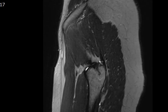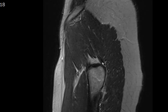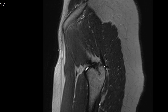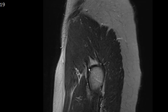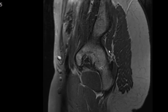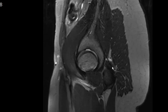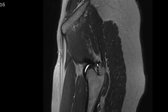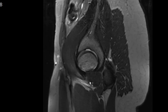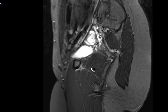On the sagittal image, the gluteus medius tendon inserts onto the posterior superior facet of the greater trochanter. The gluteus minimus tendon inserts onto the anterior facet of the greater trochanter. Other tendons include the piriformis, inserting onto the piriformis fossa; the obturator internus, inserting onto the piriformis fossa; and the obturator externus, also inserting onto the piriformis fossa. Many tendons are inserting normally onto their respective locations here.